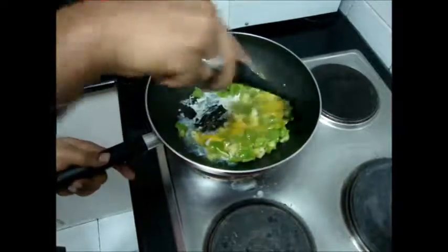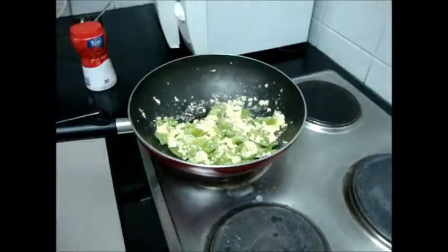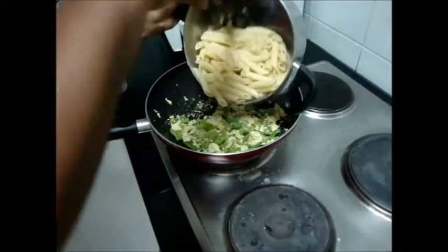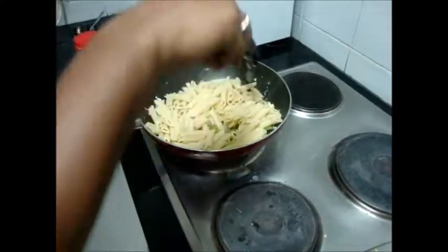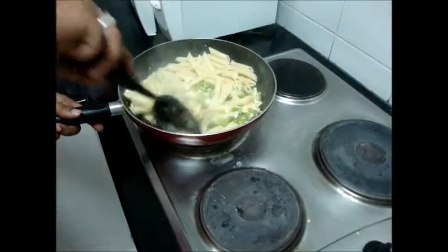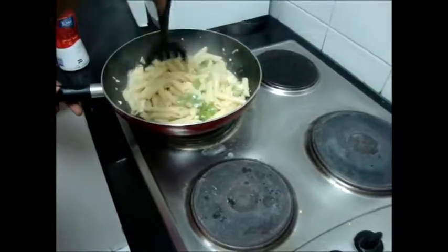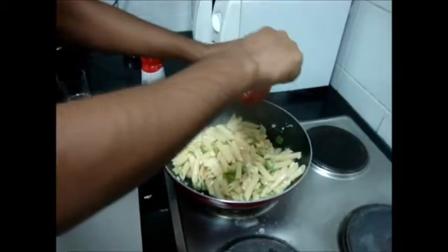Stir for some time. Now it is time for pasta. I didn't drain the water properly, so I will drain the unwanted water and bring the pasta. Stir it. Mix it. Wait for another 2-3 minutes. Now it's time for adding the key ingredient — pasta sauce.